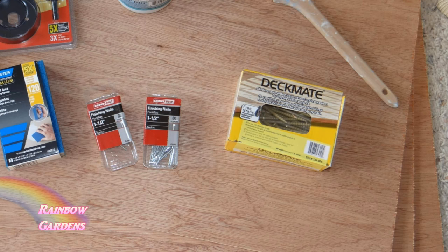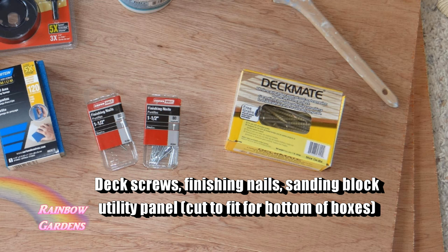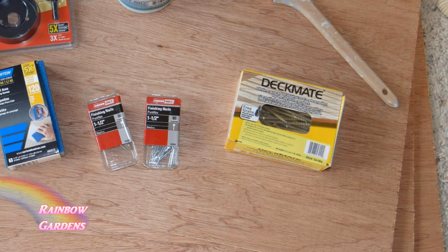I'm going to use deck screws and finishing nails. I did buy a new sanding block and I also purchased what I think is called utility board — it's a real thin board for the bottom of the box, and they cut that for me. I let my wood dry out inside the home.